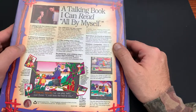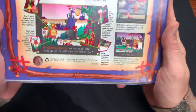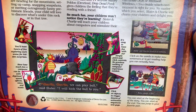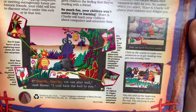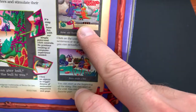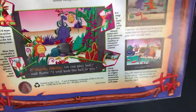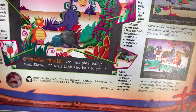It's a talking book - 'I can read all by myself.' There are some graphical shots of the game right there. 'Charlie, Charlie, we can play ball,' said Slater, 'I will kick the ball to you.' Then we got some more action shots - some fishing shots, some camping, looks like a beehive, some mushrooms. Looks like Charlie and Slater find some mushrooms when they're camping. That sounds interesting for kids.